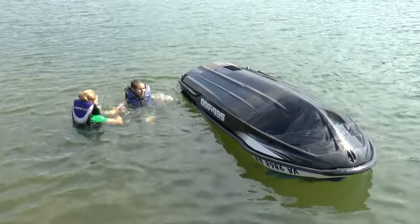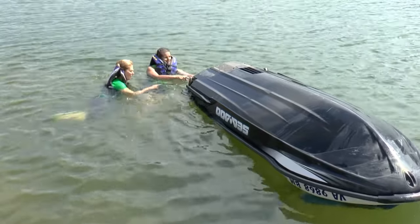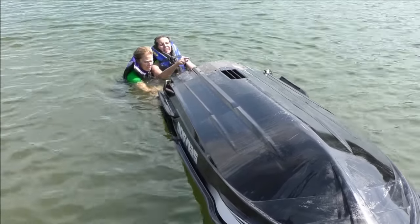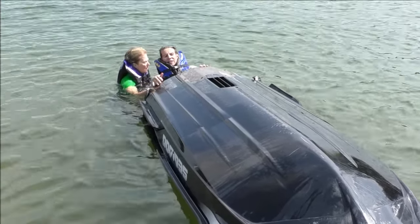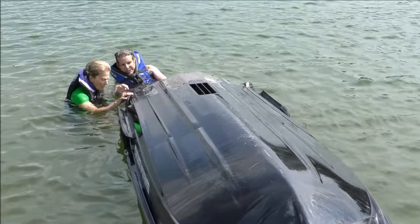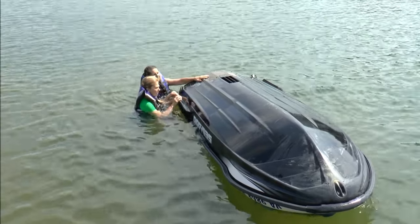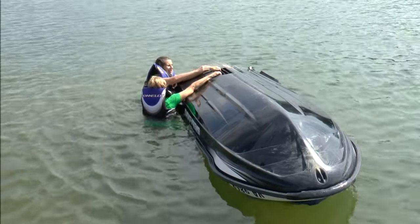To right the craft, swim to the stern of the watercraft and reconfirm the manufacturer's safety instructions, which are typically adhered upside down adjacent to the pump so you can read them when flipped. Those instructions detail exactly which direction you should right the craft — a direction chosen so that any water inside the engine compartment and exhaust system doesn't get introduced into the engine and cause damage or difficulty restarting the craft. The hull should be rotated so that the exhaust pipe always stays down, preventing water from flowing into the cylinders. Typically when facing the stern of the craft, this is a clockwise motion.